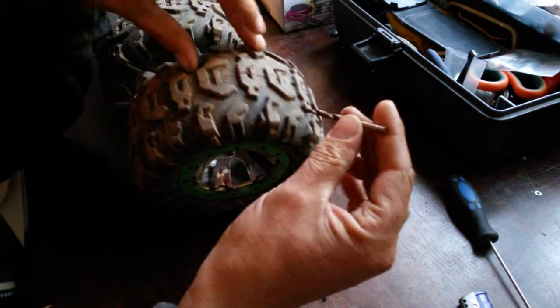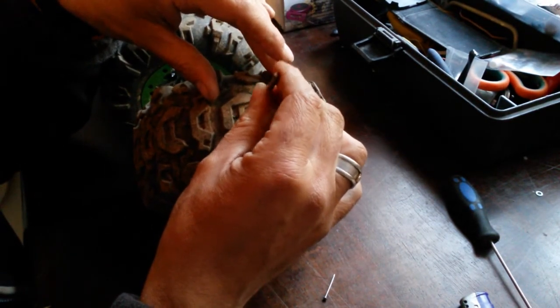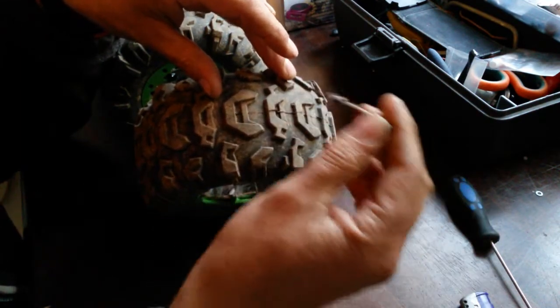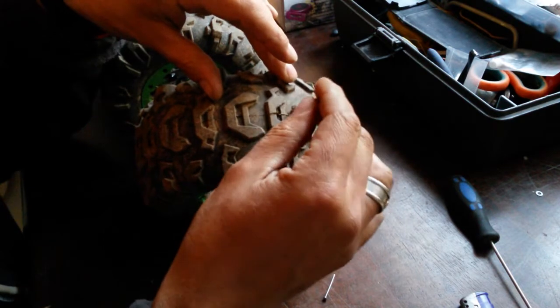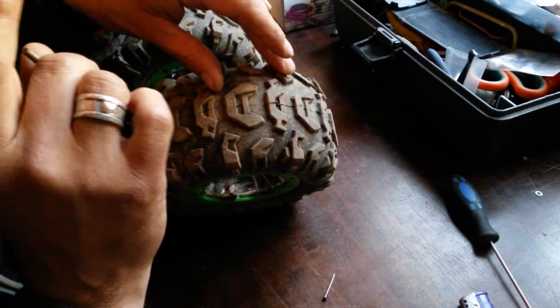Now, if you're going to drill it, it's not going to be a perfectly secure hole. Because I'm a builder, I do a lot of drilling and stuff, and I know when you drill something it's going to be rough. There is going to be some roughness there.